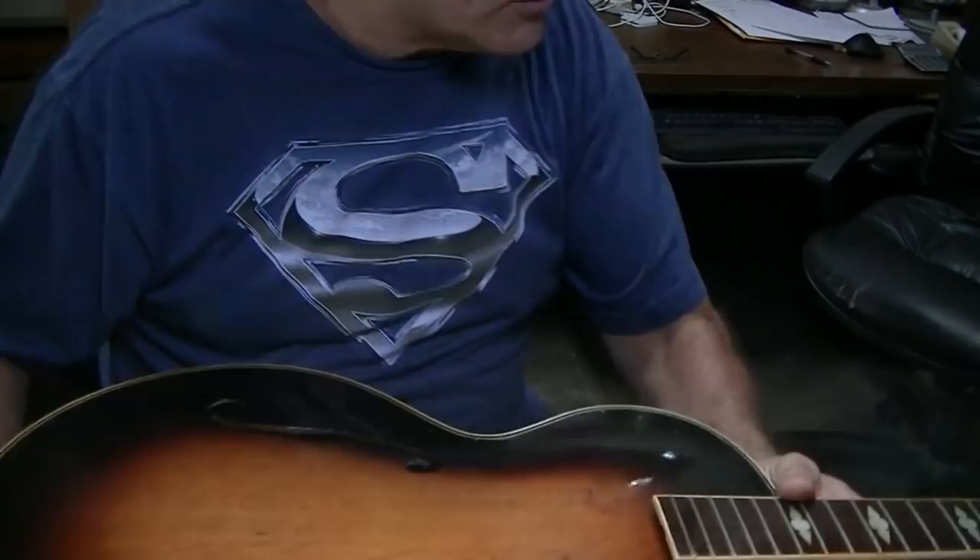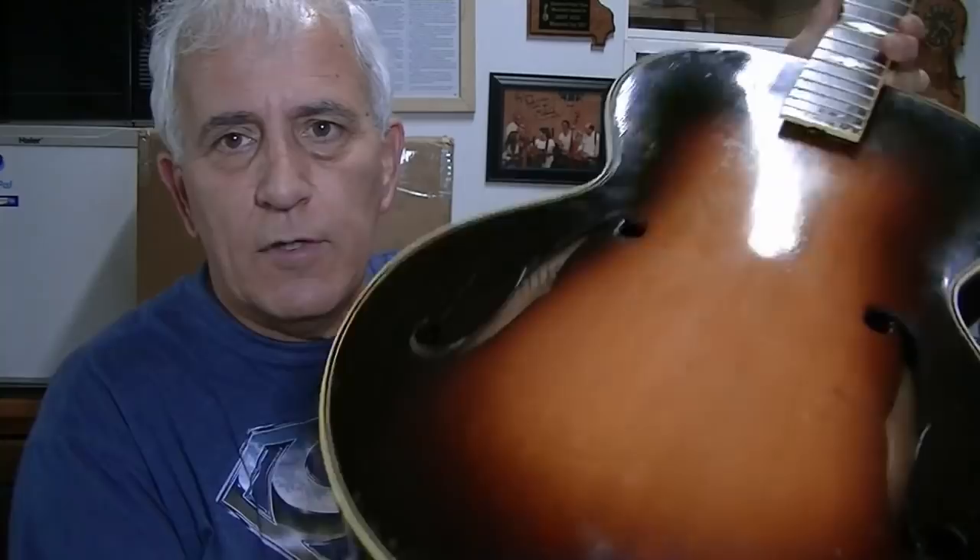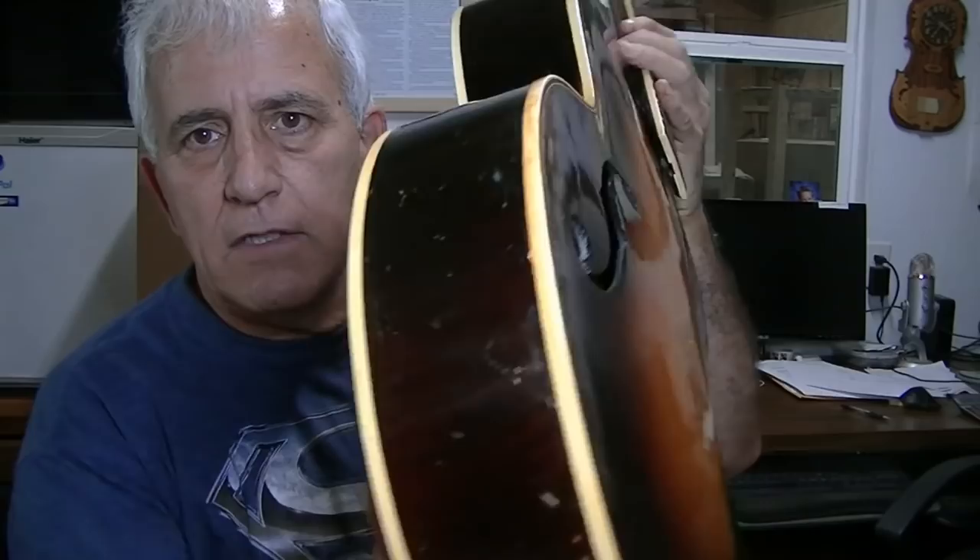That completes the majority of the restoration work on this guitar. Compared to the way it came in, it's starting to look like a pretty decent, fairly well-cared-for old guitar. It's still dinged all over the place, but overall it's pretty decent. No binding on it whatsoever except for the back when it got here. You can see the binding matches pretty well in terms of color. I'm pretty happy with the way it turned out. Now we're going to start the setup process and get this thing moving out of the shop.